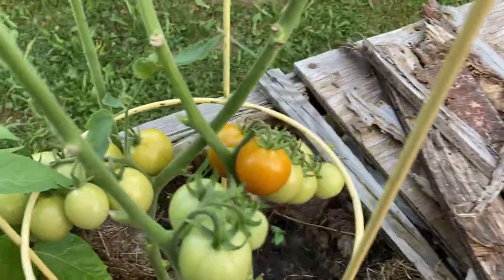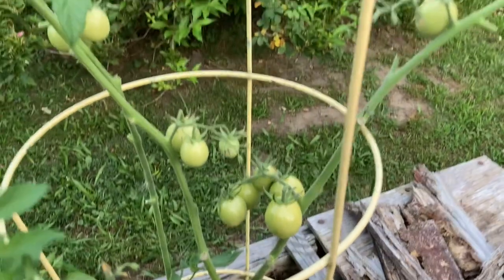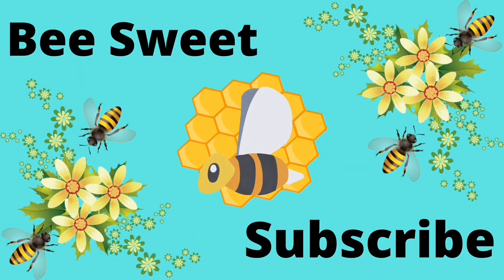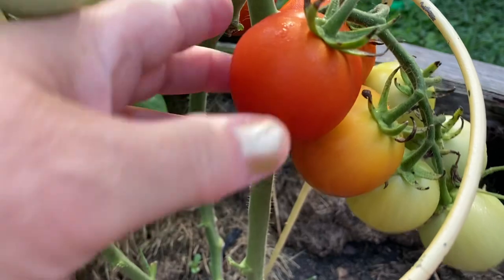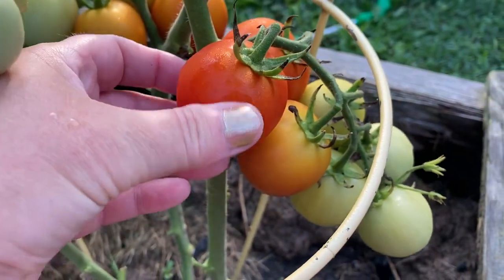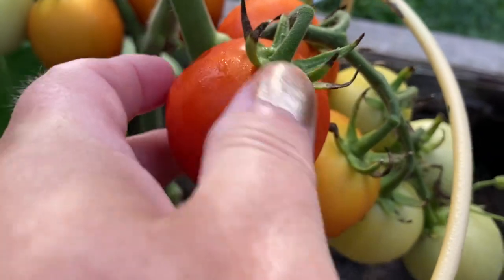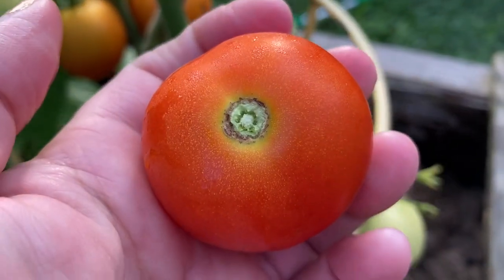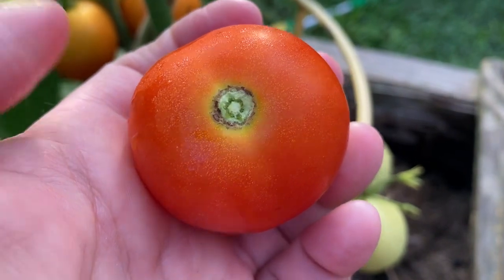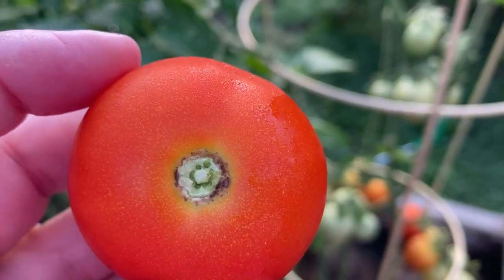August 2nd — our little Campari tomatoes are starting to turn colors. That's pretty fantastic. August 6th, and these Campari tomatoes are finally starting to ripen up. They've got a little bit of give here. I'm making tacos today, so I'm going to go ahead and take these. It probably would have needed another day to be the perfect shade of red, but look at that — hardly any resistance at all.